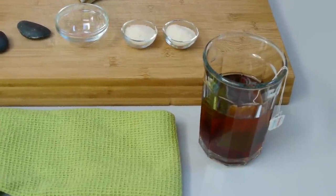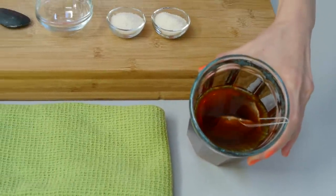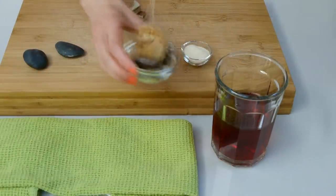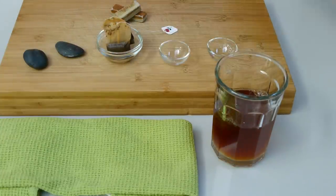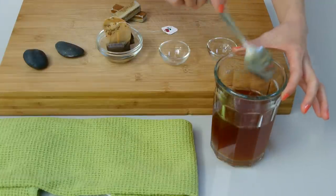Step four: sweeten the tea. Check on the tea — after five minutes, the tea should be done brewing. Go ahead and take the tea bags out. Then, while the tea is still hot, add in the cane sugar. Stir until it dissolves completely, and you can go ahead and let it sit there for a few minutes.